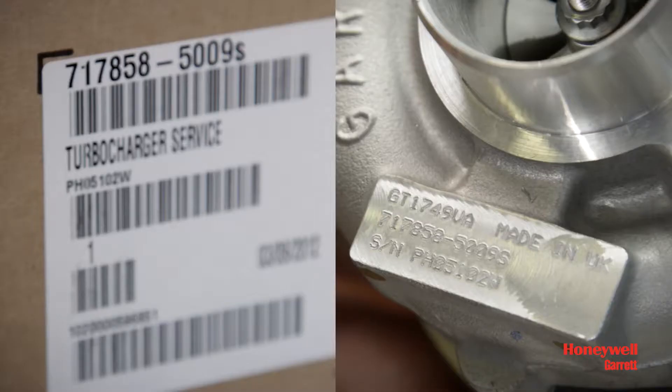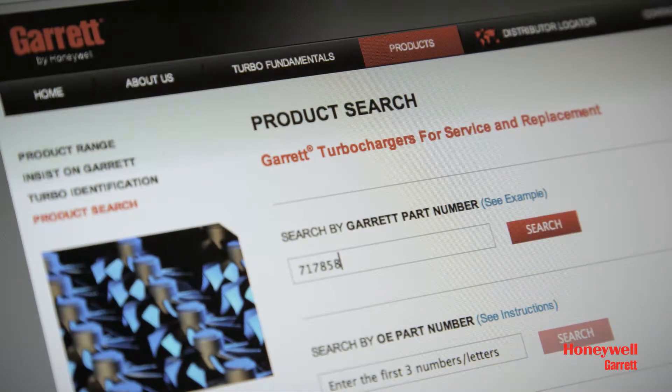Check the part number to ensure that it is the right one for the engine. Installing the incorrect turbo to an engine may damage the turbo and or the engine and will void the warranty.